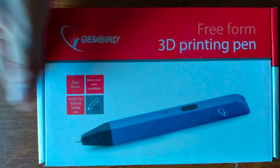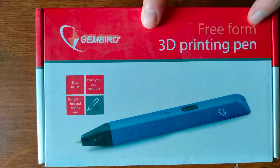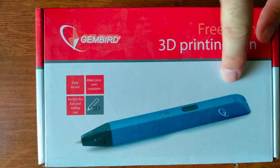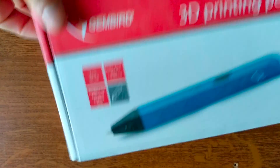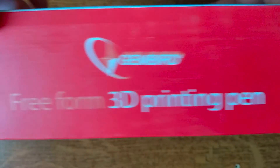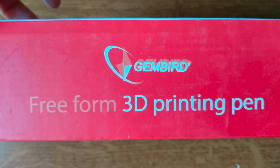Hello YouTube, Dion from Atextech, and this is the unboxing of the 3D printing pen by Gembeard. This is a really low-cost solution for unleashing your creativity with some plastic creations. You can even create an Eiffel Tower with plastic filament included in the box. Let's open this freeform 3D printing pen and check this product closely.